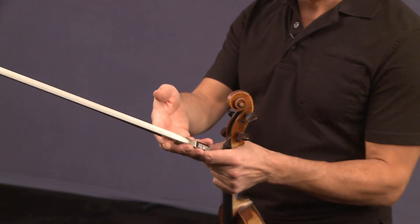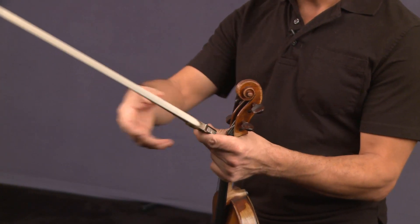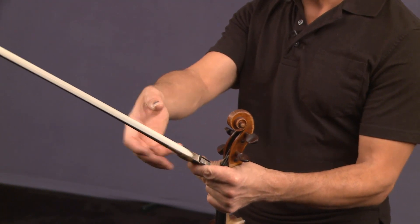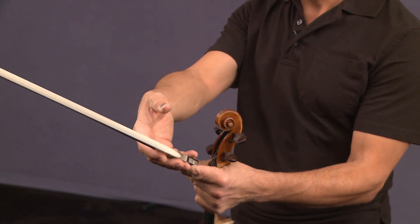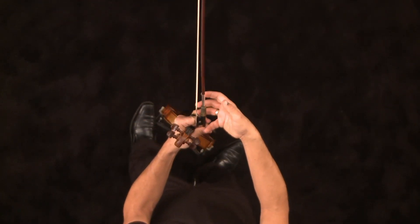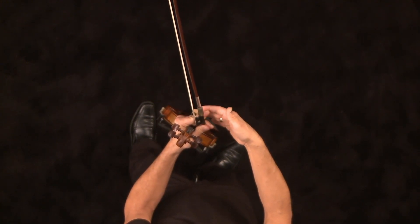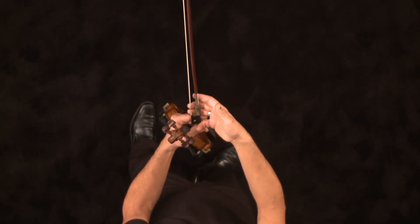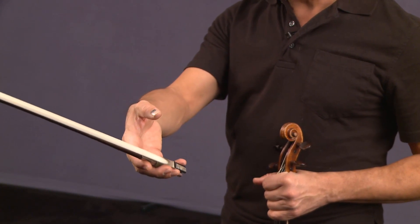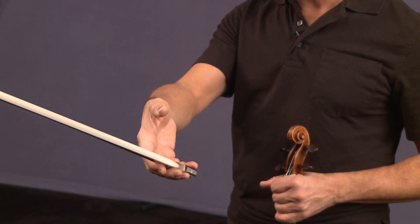When you first start, I want the bow just to be out in front of you sideways to a certain extent. Then put your right hand out as if you want to almost shake someone's hand, except a little bit higher for the purposes of this exercise. Put the bow on top of your first three fingers in this last joint, then put your pinky on top and just hold it there for a second — just to get a feel for how easy it is to stand there and let the bow be balanced.